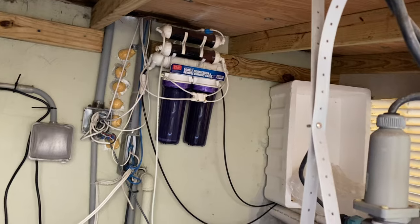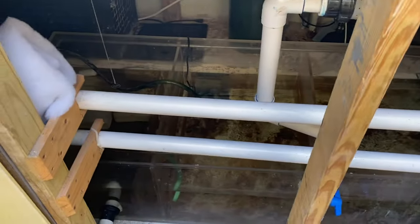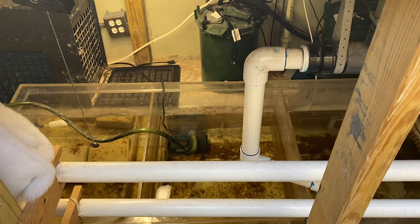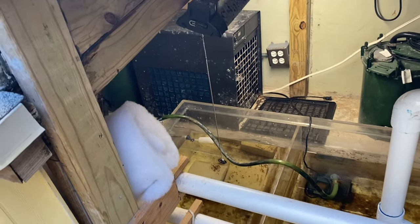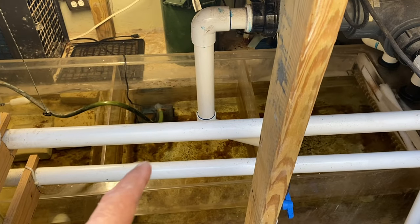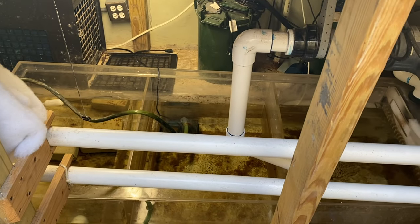Do you think we should make an upgrade to the RO unit in the future? Potentially — we'll see how it performs. That's quite the setup. Definitely looks like there could be some improvements here. For those wondering, yes, we are going to try to jam a refugium in here. We'll add a light to get that going, plus some more sponges and things like that.